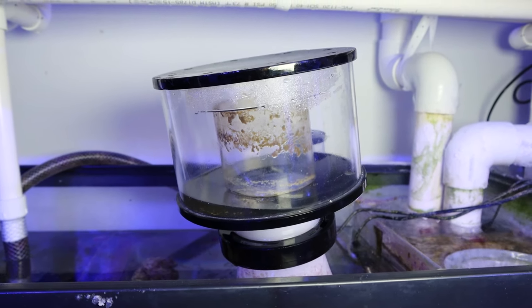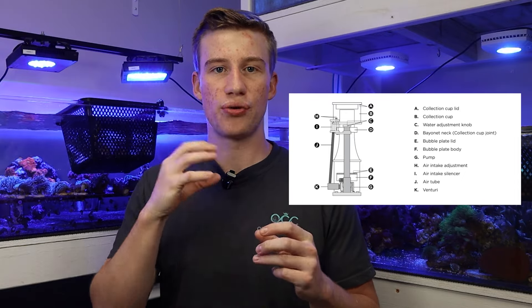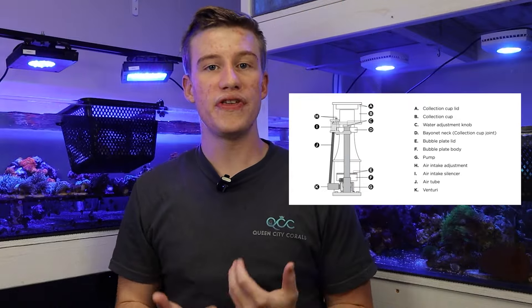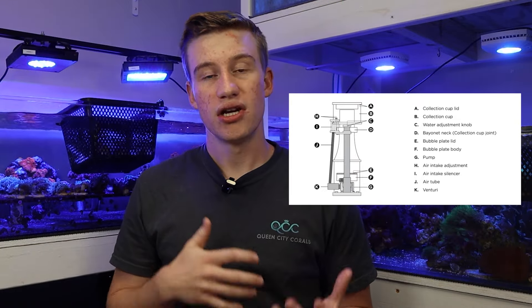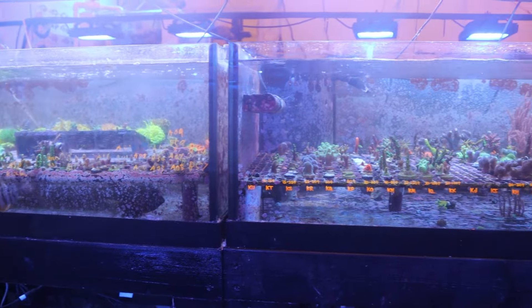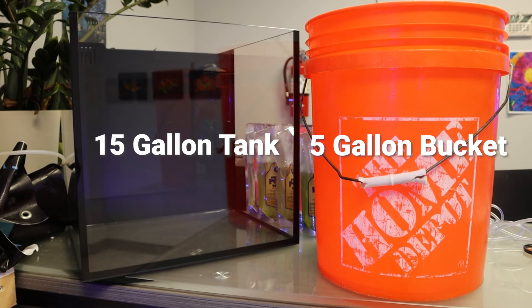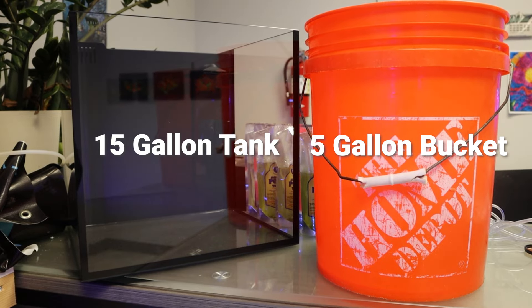Our next piece of non-essential equipment is probably the most popular and most common — protein skimmers. What protein skimmers do is use a pump that intakes air and tank water and pushes them through a bubble plate that creates bubbles that foam up into a cup. These bubbles attach to proteins such as fish waste and remove those from your aquarium, which reduces things like nitrates and phosphates without the need for a water change. I recommend these for larger tanks because they are not effective at smaller sizes. For our 15-gallon, these smaller skimmers typically aren't going to do as good of a job, and we can do a very easy water change that would remove way more nutrients. It's a lot easier and more cost-effective to just do a little water change.